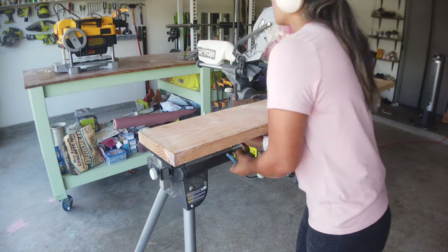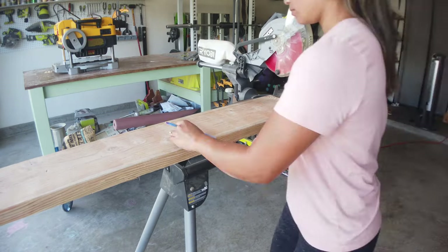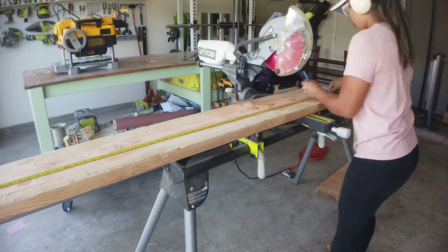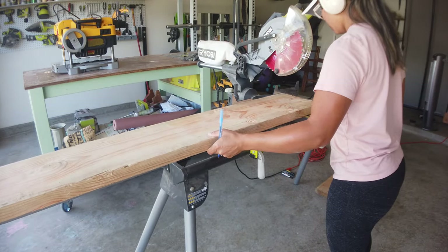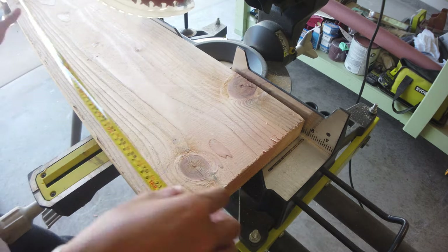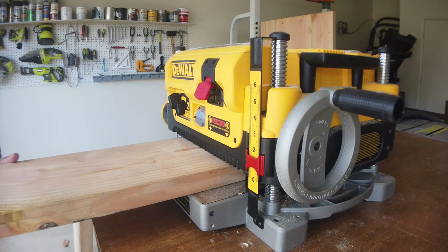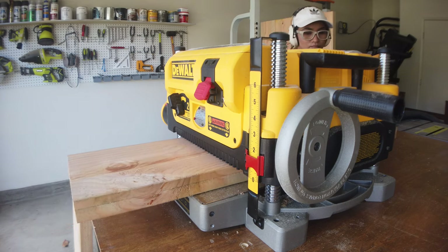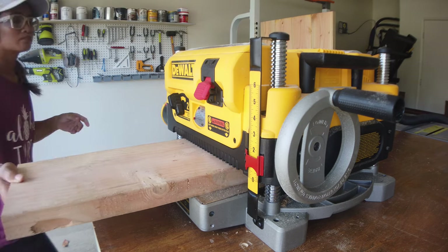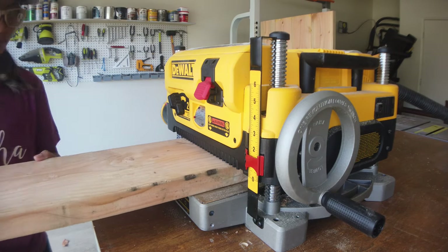The first thing I started with was the tabletop. I took four pieces of my two-by-ten boards and cut them to 68 and a half inches. This is actually footage of me sending the breadboards through the planer, which is going to happen later in this video — my camera had died when I was sending the tabletop through. If you don't have a planer, that's totally fine. I just did it this way so that I do not have to sand the tabletop as much.